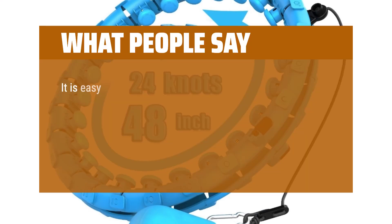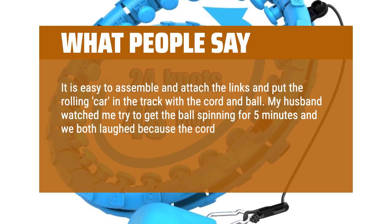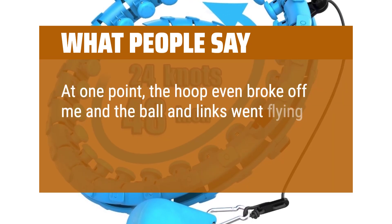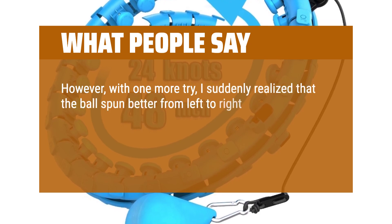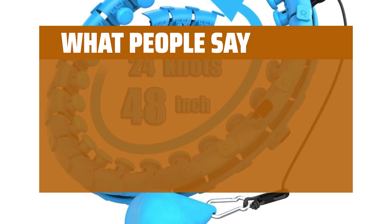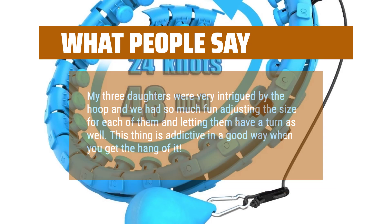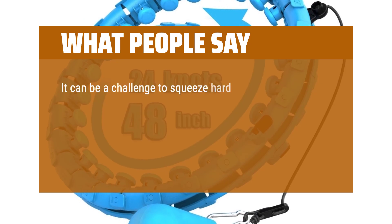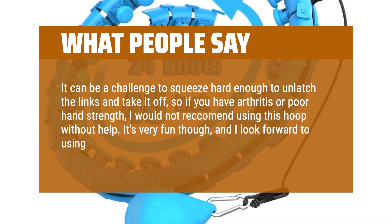What people say: It is easy to assemble — just attach the links and put the rolling car in the track with the cord and ball. My husband watched me try to get the ball spinning for 5 minutes and we both laughed because the cord kept getting stuck and not revolving all the way around. I looked ridiculous. At one point the hoop even broke off me and the ball and links went flying across our living room. I was about to return it for a refund. However, with one more try, I suddenly realized the ball spun better from left to right and it suddenly glided swiftly and easily around again and again. I kept the spinning going for about 5 minutes and was so happy to see that it worked. My three daughters were very intrigued by the hoop and we had so much fun adjusting the size for each of them. This thing is addictive in a good way when you get the hang of it. You even get a good arm workout, as you need to keep your arms and hands up to keep spinning the ball. It can be a challenge to squeeze hard enough to unlatch the links and take it off, so if you have arthritis or poor hand strength, I would not recommend using this hoop without help. It's very fun though, and I look forward to using it often to exercise.